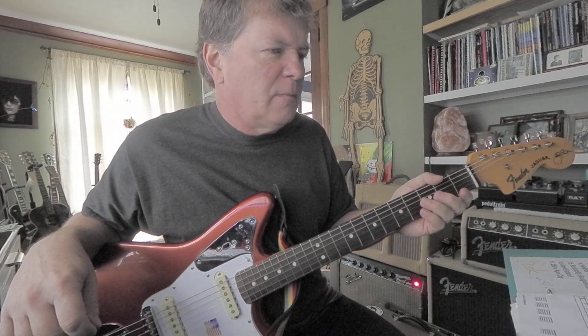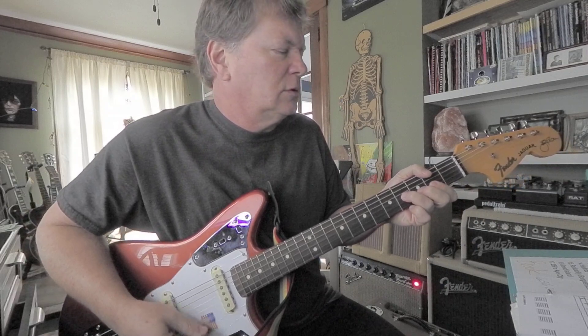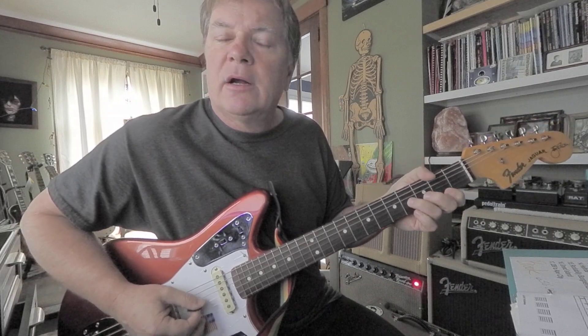So the B minor, we're going to go — that's just a little stair step guy here. That's a four, four two. The chord is F sharp, D, B.